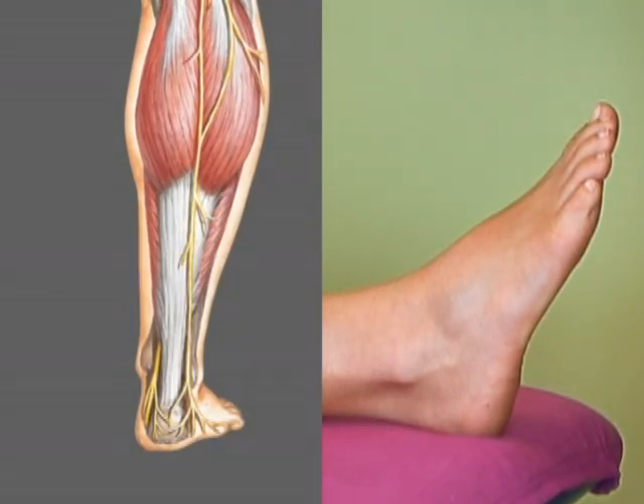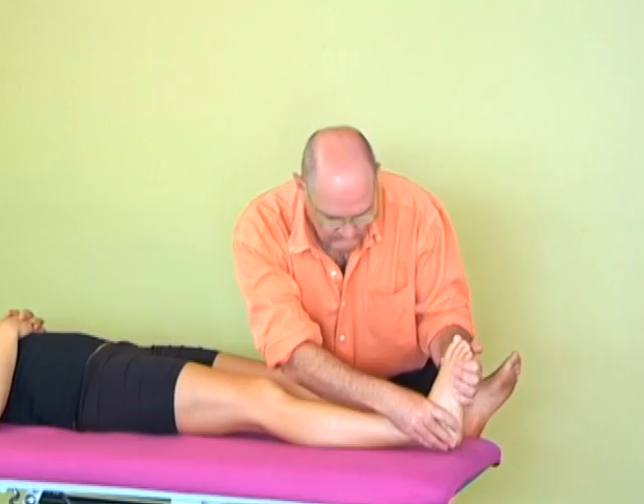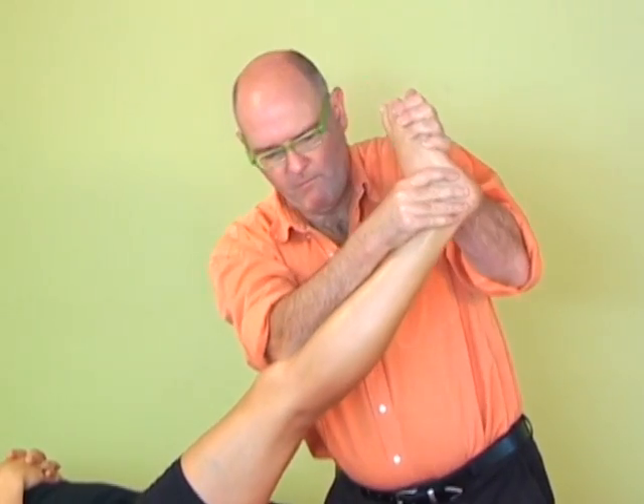It'll be tightened up on dorsiflexion and inversion. Therapist's assessment: dorsiflexion, inversion, straight leg raise. Claire's foot is dorsiflexed and inverted, and with the arm on the shaft of the tibia, I'm performing a straight leg raise.